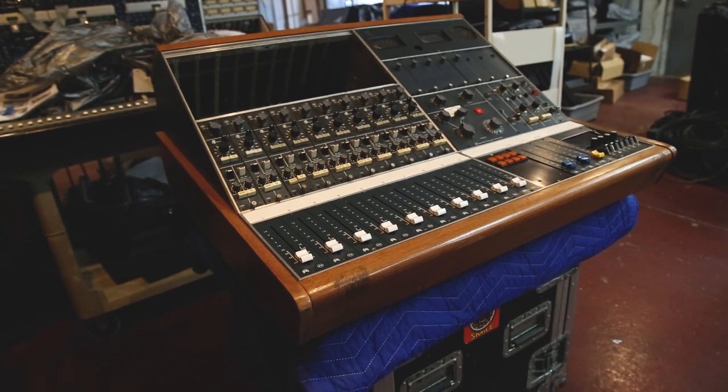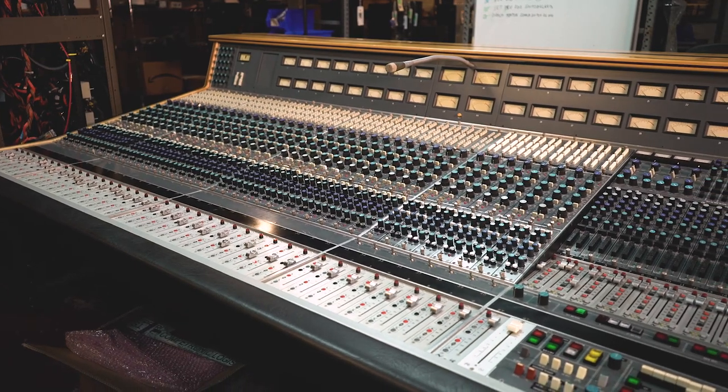For a small console like a BCM10, it could be something around 150 to 200 hours depending on the condition. But for a larger desk like an 8078, you can easily get to 600 to 800 hours.